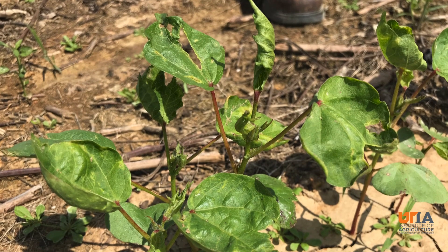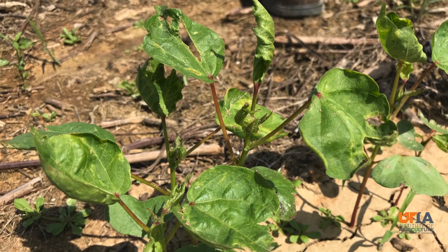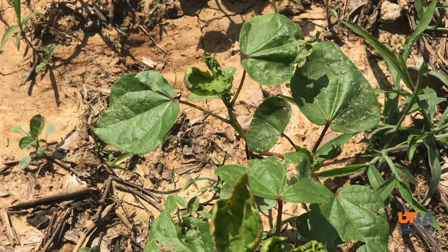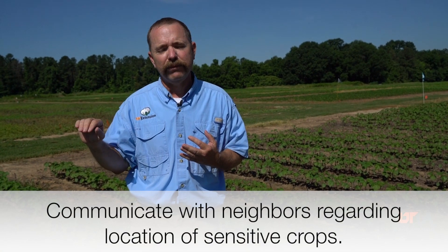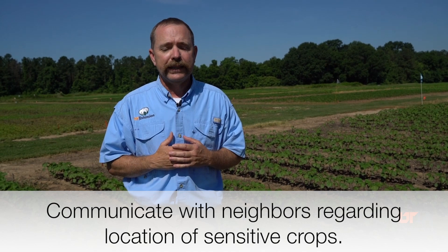Walking some of these fields with growers, they're very concerned with the 2,4-D damage they've seen on their Extend cotton. What we saw last year when we had some instances of 2,4-D injury on Extend cotton is it did go ahead and yield very well at the end of the year when it was drifted on in those early stages — 2, 3, 4 leaf. So it still has very good potential to yield, provided it does not get drifted on again. I would really emphasize for growers that got their cotton drifted on to contact their neighbors where they think the 2,4-D drift came from, and tell them they've got a problem with drift and cannot afford another exposure to 2,4-D on that cotton. One exposure is going to be bad enough. We do not need a second drift event on that cotton.